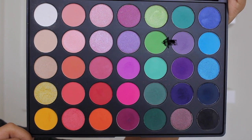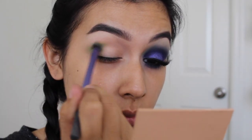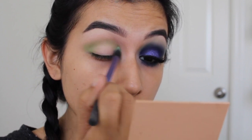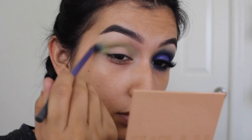Hey guys! I'm going to be taking this lime green eyeshadow from the Morphe 35B Palette and applying it from inner to outer corner, doing sweeping and circular motions to really blend this color out, using it as my first transition shade.